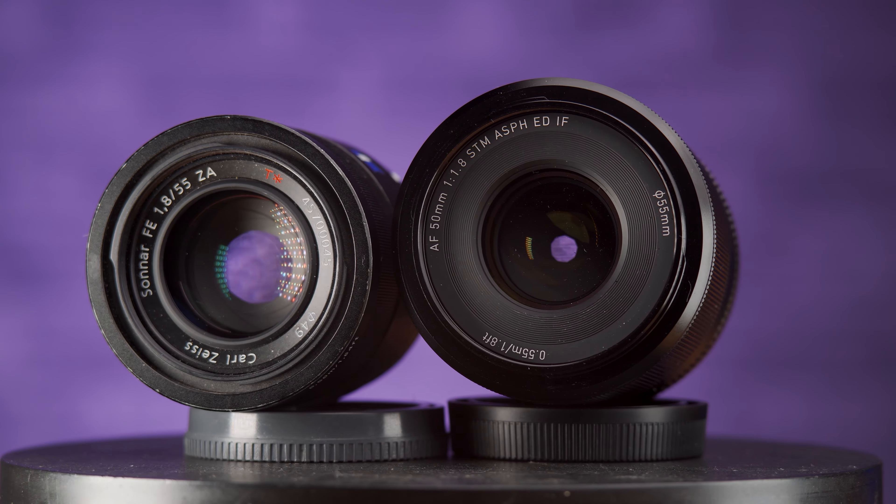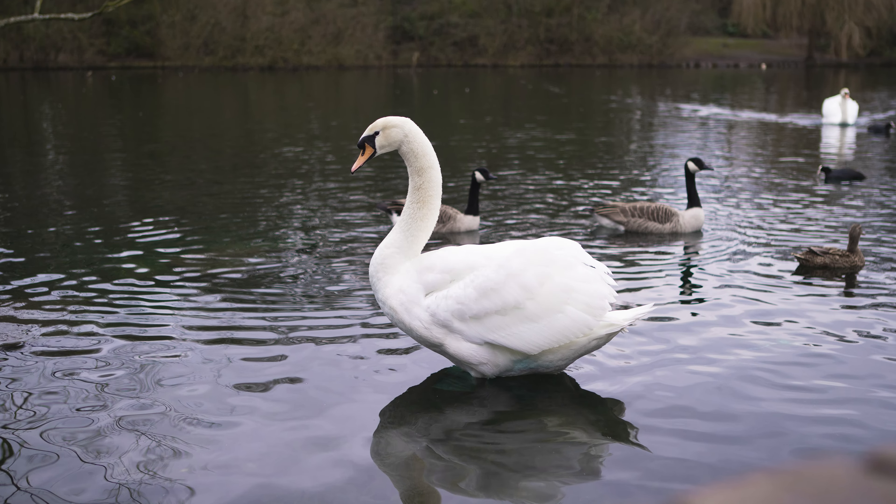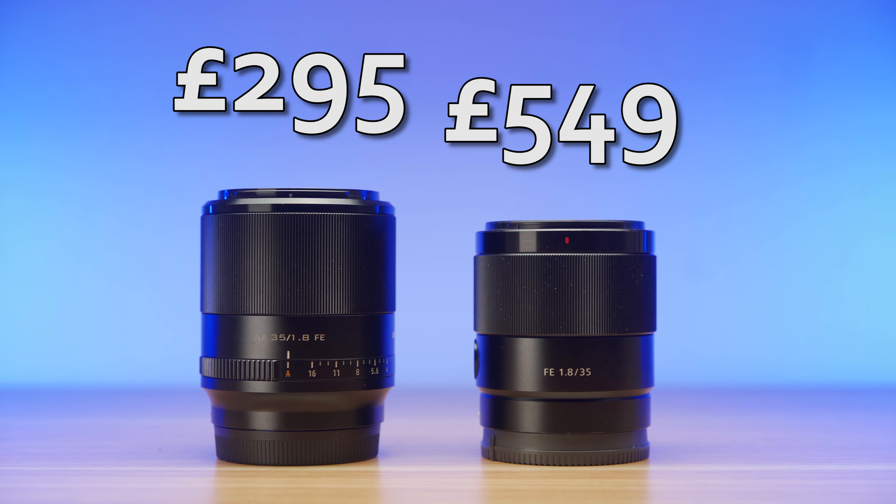When I did the 50mm to 55mm comparison, it was slightly misplaced, because the 55mm is about three times the price brand new, and yet it's an eight and a half year old lens, so it's arguably due for a replacement and there were some downfalls to it. The 35s are a lot closer to each other in terms of price — the Viltrox is almost half that of the Sony, costing £295 versus £549.